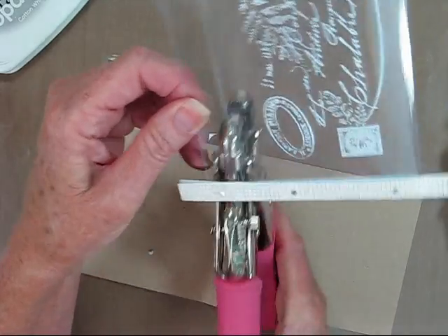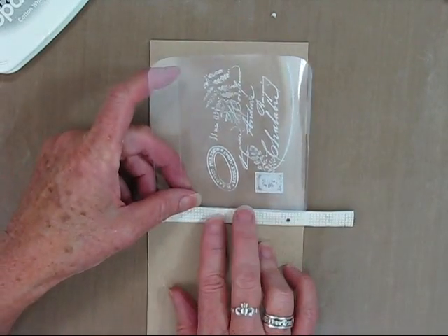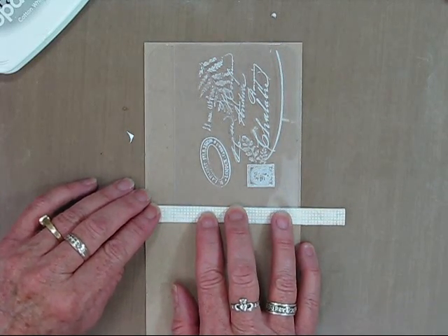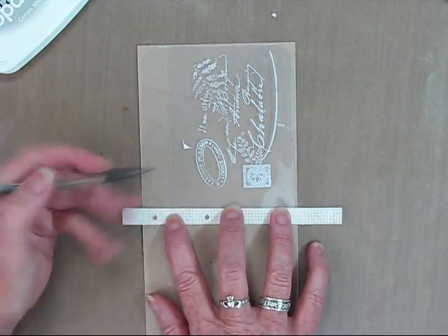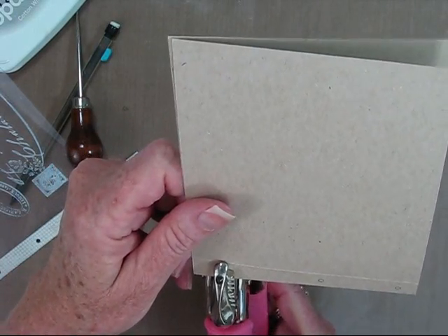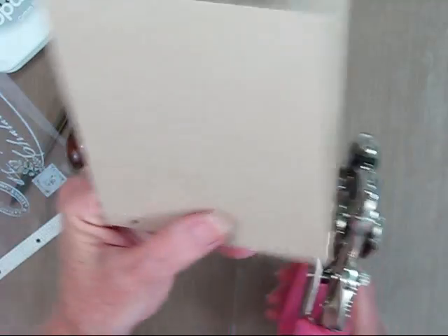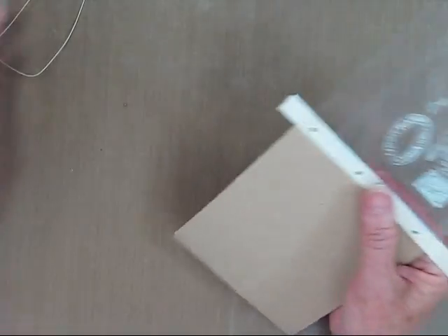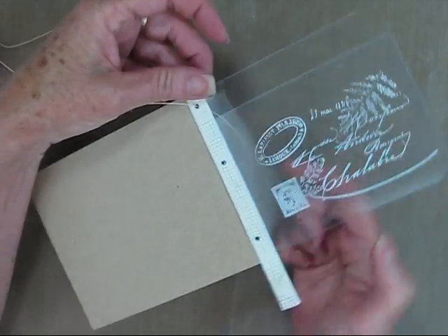I'm just using my Crop-O-Dile and punching three holes. I'm going to go ahead and line it up to where I want it to make sure everything is lined up inside the card. Then I'll use a pencil and just make some little marks so that I can punch the holes in the spine. The card's inverted now, and I'm just going to punch on my pencil lines so that I can start my binding with some hemp thread. I've put a little bit of adhesive onto the little piece of paper so that it sits in place.